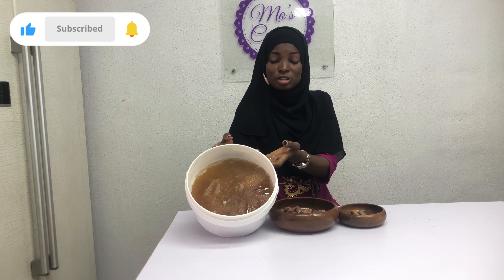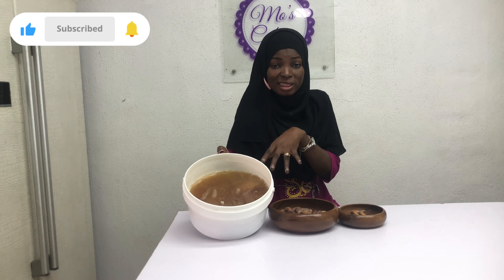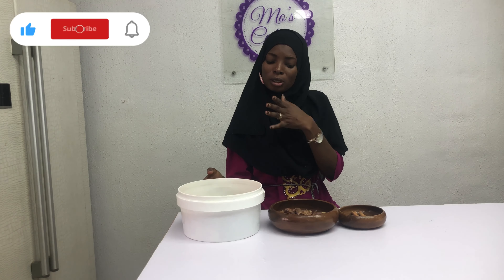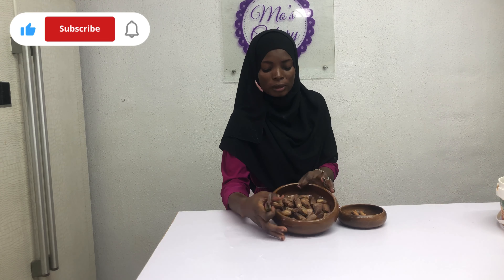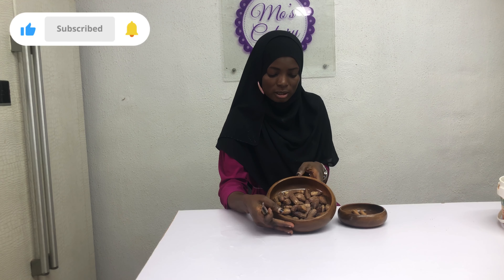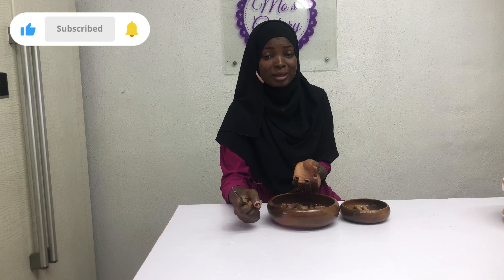Here is the date liquid that I was referring to. We used it and we didn't finish it, so I kept it in the freezer and it's frozen. We're going to use it alongside this one. I'm going to be turning everything into date syrup. But first, let's proceed to using this one.